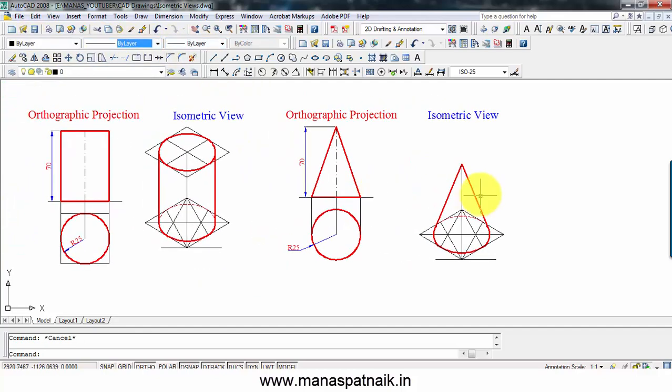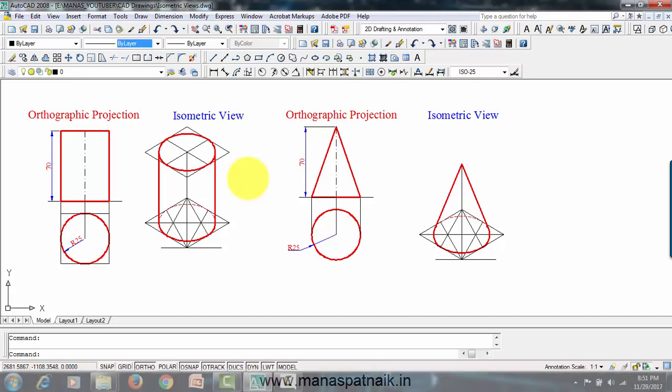That's the isometric view of a cone, and that's the isometric view of a cylinder. If you've got any doubt or query, write them down in the comment section below — I'll be very happy to answer them. If this video tutorial has added value to your knowledge of engineering graphics, do share and like this video, subscribe to this channel and press the bell icon so you get a notification whenever I upload a new video. I'll be back with more videos on drawing. Until then, it's a wrap — this is Manas signing off. Take care, have a great day, keep drawing.